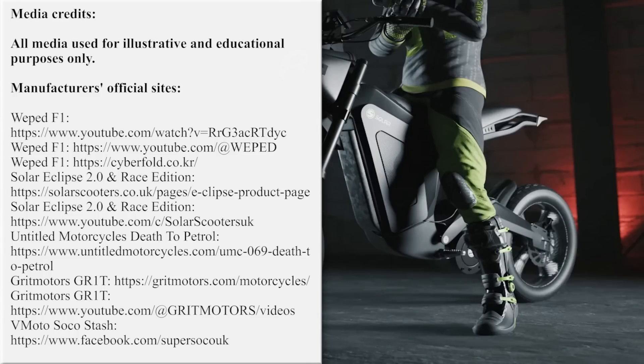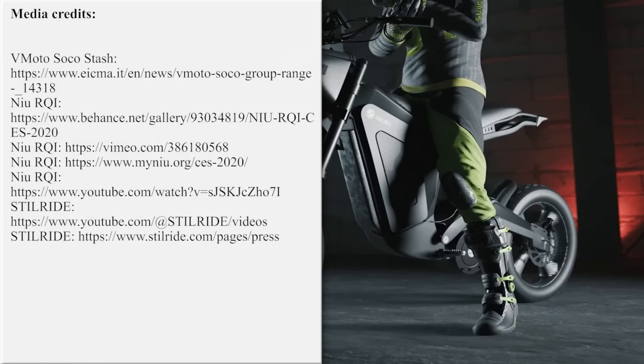Our team is working hard on bringing the latest and greatest news from the world of electric two-wheelers. If you'd like to support our efforts, please subscribe for further updates and feel free to share our work with your friends or request new product reviews in the comments section below. Thanks once again and till next time!